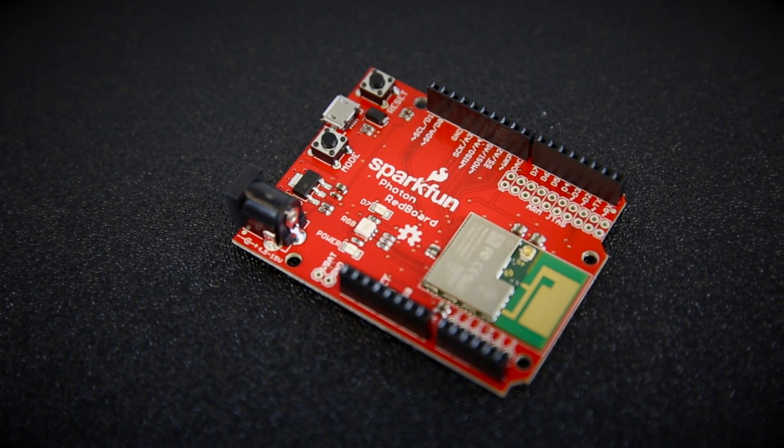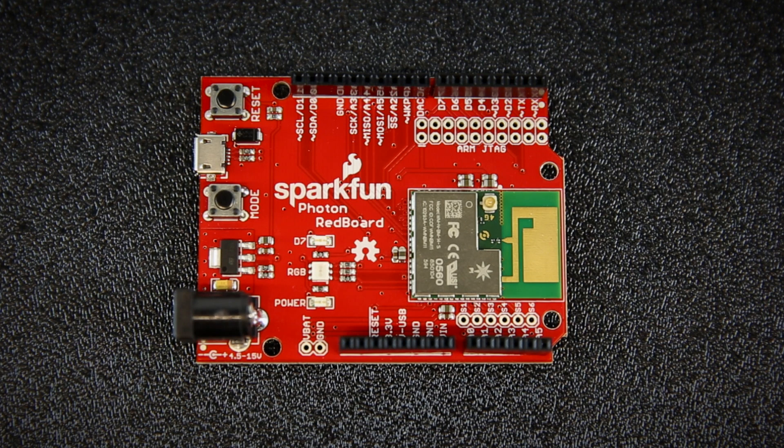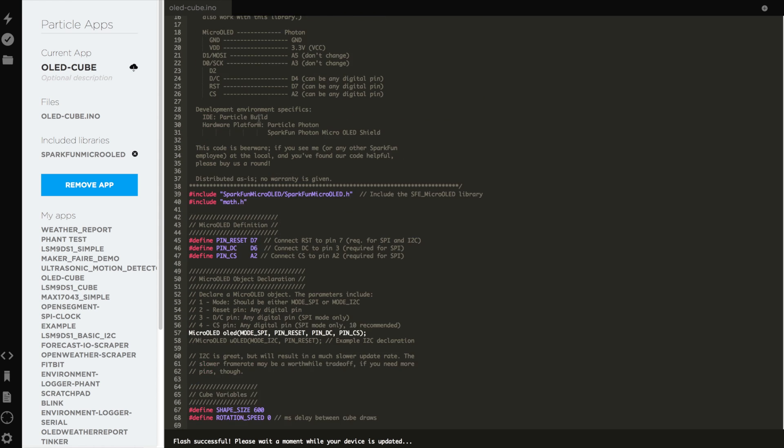Our version of the Photon comes in a familiar Arduino shape and breaks out the Particle's P1 module. The P1 is very similar to the P0 module on the Photon. It combines an ARM processor with a Broadcom Wi-Fi chip, and it's fully compatible with the Particle Cloud, which means you can program it remotely with the Build IDE.